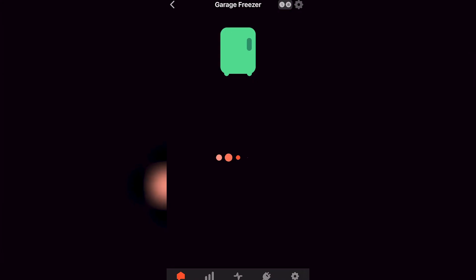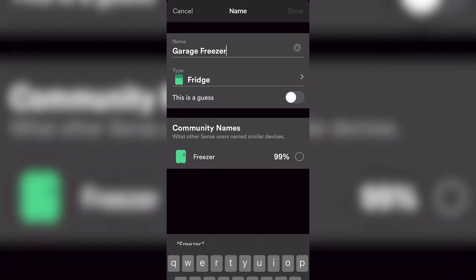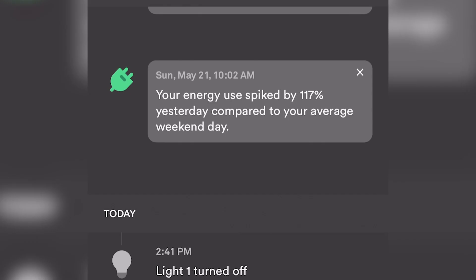You can verify or change the name of a device right within the app, and as more homes connect to the app, it continues to learn and define devices. Once you have energy information, you can use that info to make more energy-efficient improvements to your home and identify energy vampires around your home.